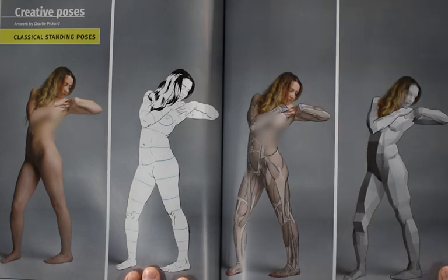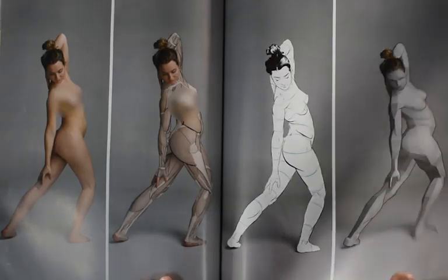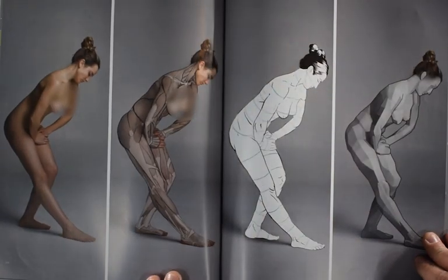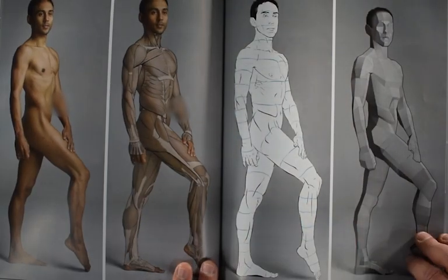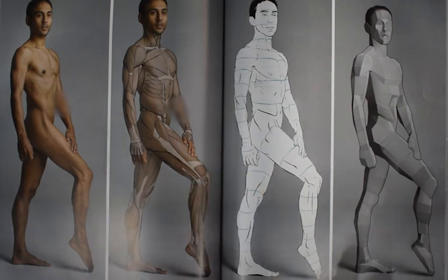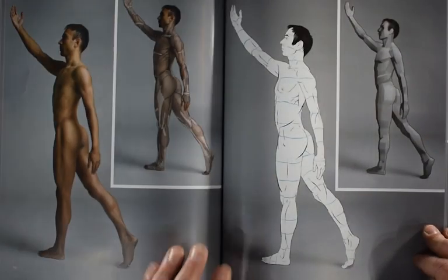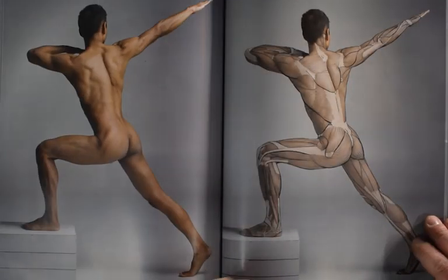I love the creative poses section because it's giving you these classical standing and seated poses — really great dynamic, active posing — shown in four different ways. I think that's just really amazing: taking the pose, not just showing a static figure standing in front of us and looking at it from the front or the side and having to decipher all that information in your mind. Here it's right here, it's laid out for you. I would have been really happy to have a book like this in my library a long time ago.